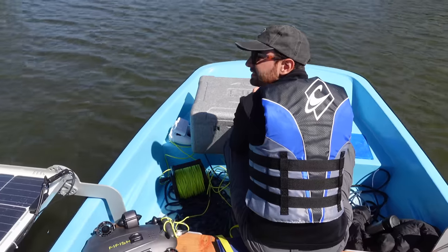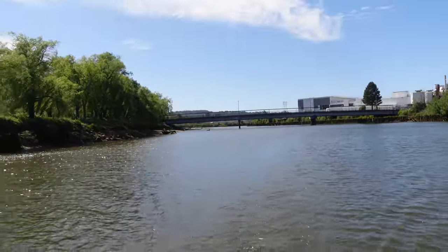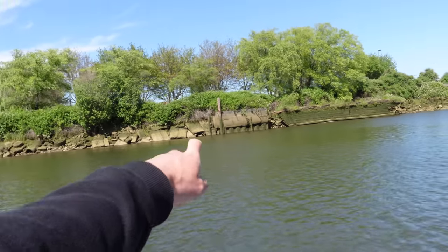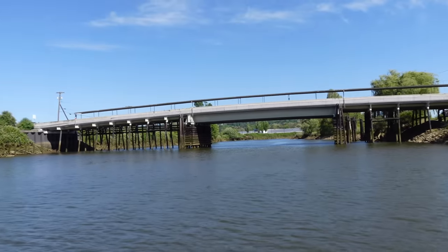We just tasted the water and it's fresh here, so I think we've come far enough up the Duwamish as to where we're out of the saltwater. I think we are also past the industrial stuff along the shoreline — so there's no more barges or anything like that. Mostly it's just turned into a river.